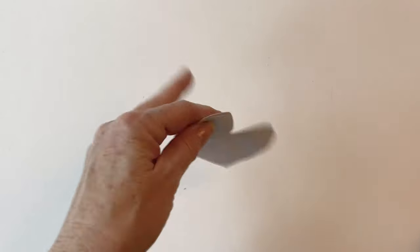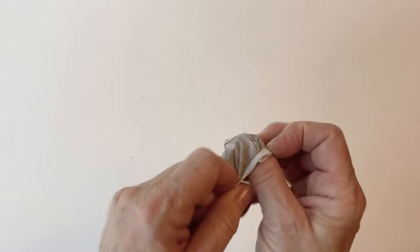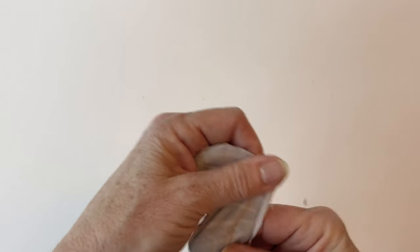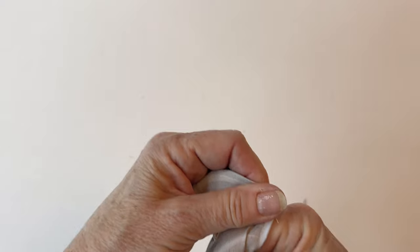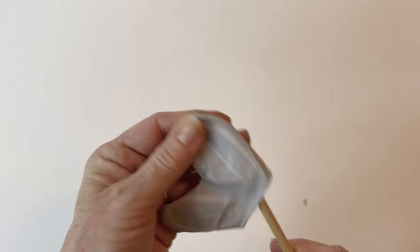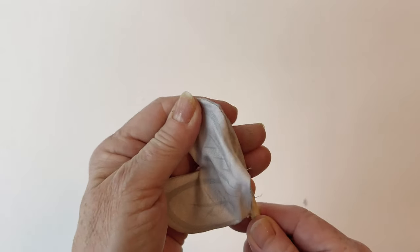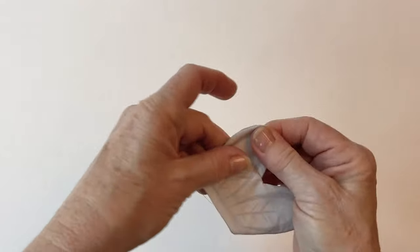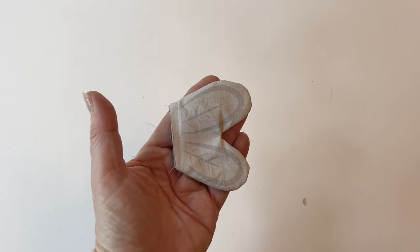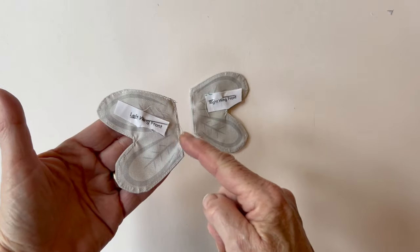Cut off any extra bits. Through the gap left in the bottom, turn it right sides out and push your fingers inside. Make sure the seams are laying right on the edge. Use something blunt — like the stick or rounded blunt scissors — to run along the edges of the seams so they lay on the edge. Give it a good press to help it lay really flat. Now top stitch all the way around the edge and tack across the bottom and then the right wing is finished. The top stitch helps hold it flat and adds some decoration. Make the left wing in the same way.